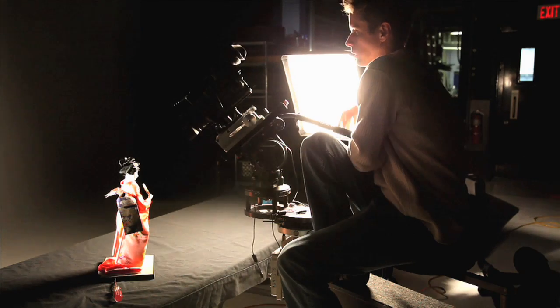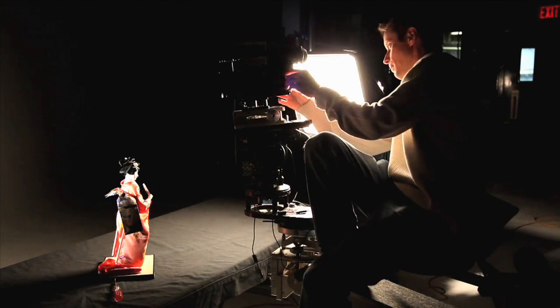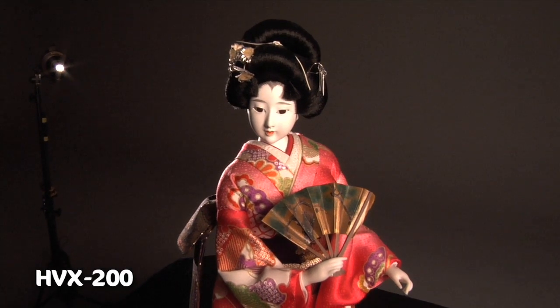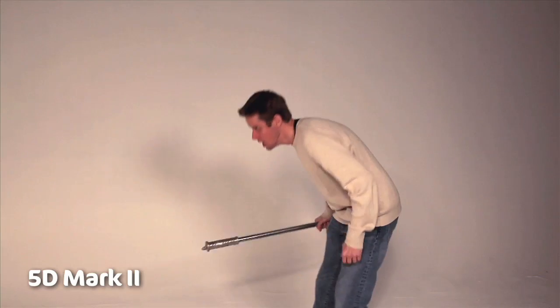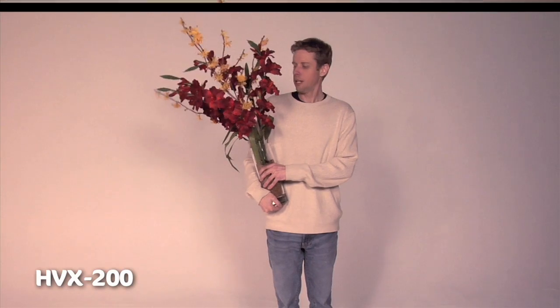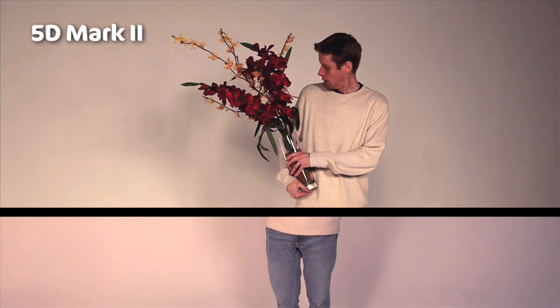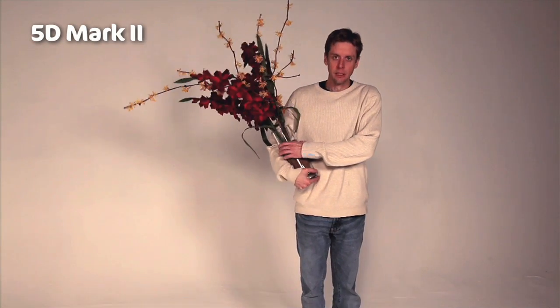Now we're going to do a comparison to the Panasonic HPX 200. We're rolling 1080 30p. I love the clarity of it — but you're going to have to be more careful body-wise. A couple of action shots to see what the difference is between the two cameras. This is really to show the color range of each one of these cameras — a little red, a little yellow, with a kind of neutral sweater.